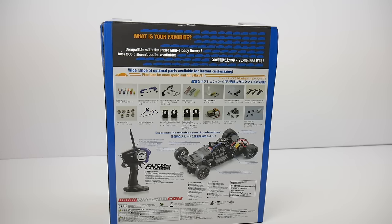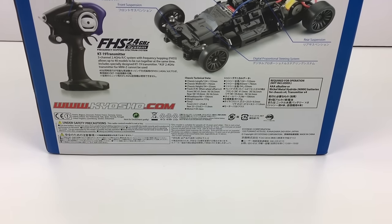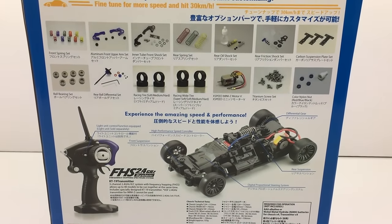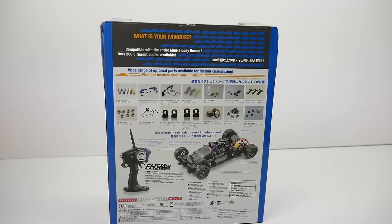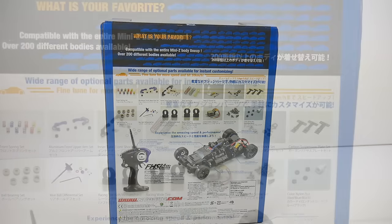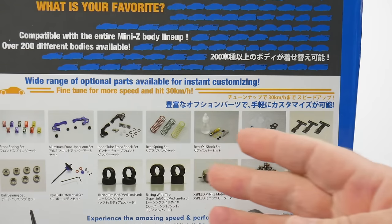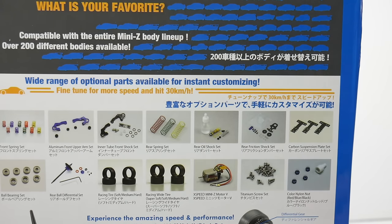This is a full ready-to-run vehicle. It comes with not only the chassis and the 2.4GHz remote, but also the body style that you selected. It works off of just regular AAA batteries for both the remote and the vehicle. Looking further at the box, there's a full set of upgrade parts available, including different spring rates, aluminum bits and pieces, carbon fiber, specialty tires, brushless motors, titanium screw sets — they have it all for the Mini-Z line of vehicles.